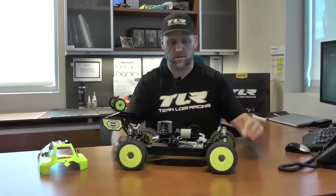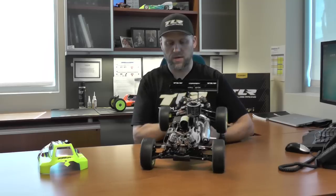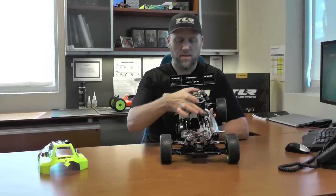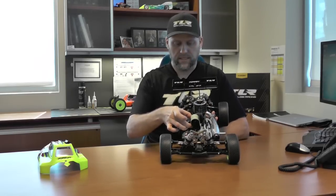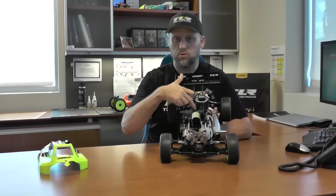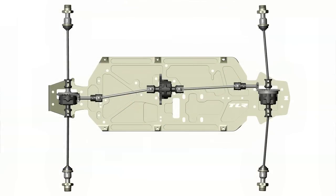The biggest change that we made to this car was the offset drivetrain. What we did with the drivetrain is we essentially moved over the radio tray, we moved over the engine, and when we did that it allowed us to move over the center diff. And when we moved over the center diff, it allowed us to induce angle in the rear driveshaft and take out some angle in the front driveshaft. And what that allows the car to do is have a more balanced power bias.